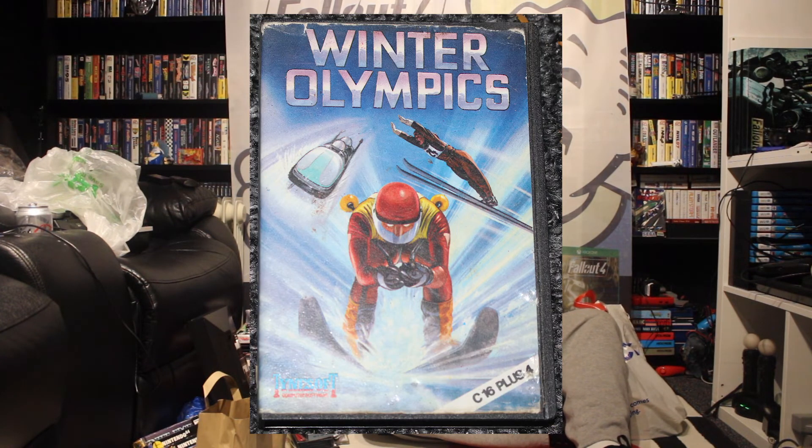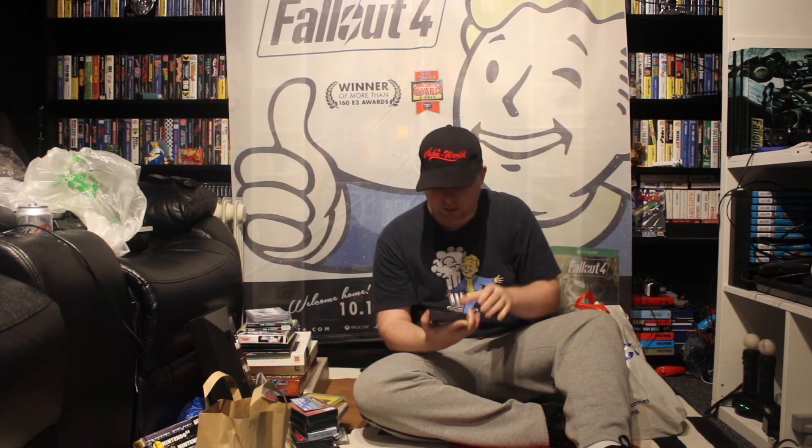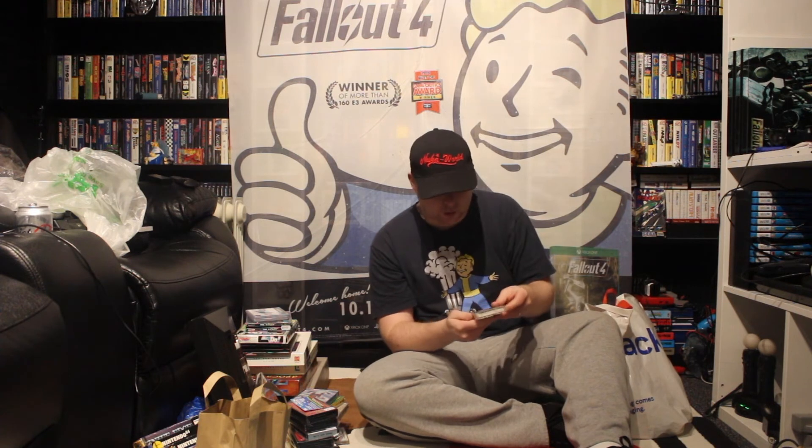Then we've got Winter Olympics. I've got this on the Mega Drive, obviously it's not going to be Mega Drive quality because this is for the CPC, the Commodore 16 again. So I've got quite a few games for the Commodore 16 now — I will have to try them all.